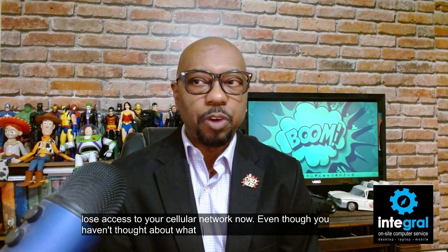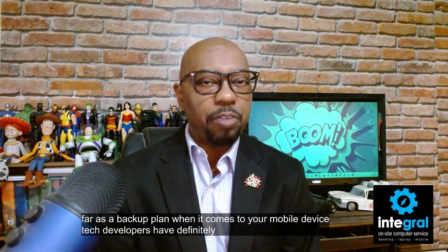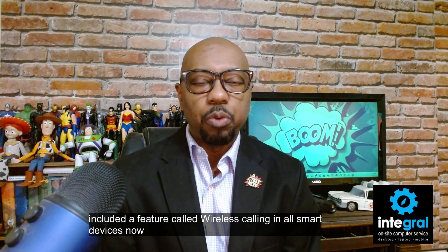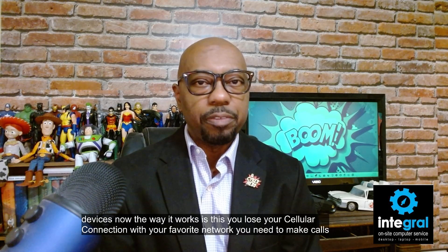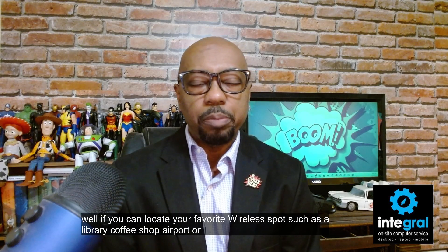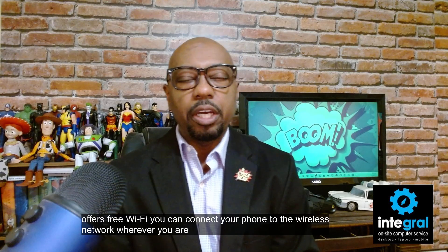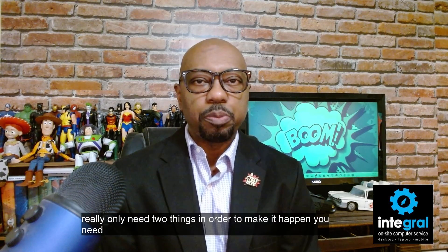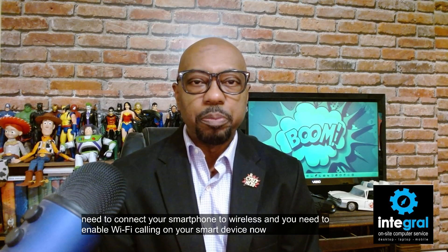Even though you haven't thought about a backup plan for your mobile device, tech developers have definitely thought in advance and included a feature called wireless calling in all smart devices. The way it works is this: you lose your cellular connection, you need to make calls — well, if you can locate a wireless spot such as a library, coffee shop, airport, or other public place that offers free Wi-Fi, you can connect your phone to the wireless network and make calls with Wi-Fi. You really only need two things: connect your smartphone to wireless, and enable Wi-Fi calling on your device.